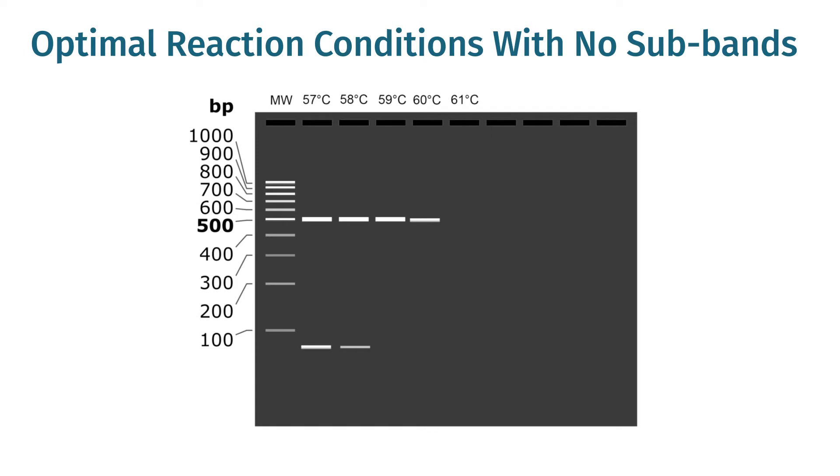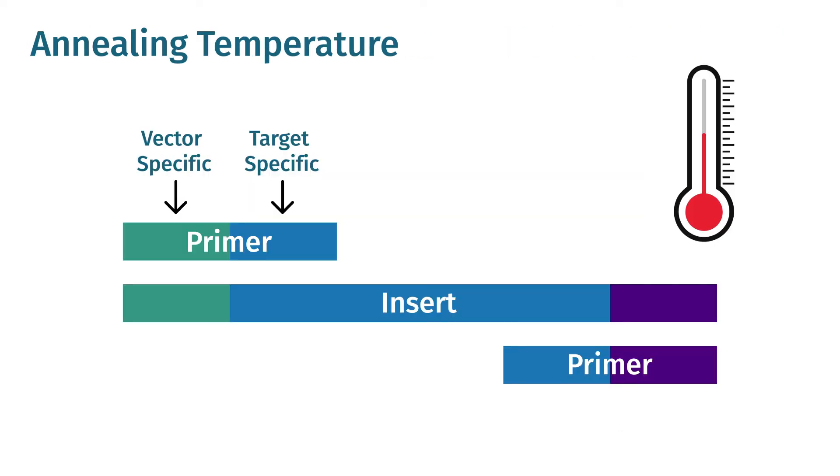In addition, optimize reaction conditions so that there are minimal sub-bands or PCR artifacts present in your PCR reactions. Finally, set your annealing temperature based on the target-specific portion of your primers.